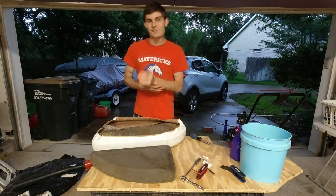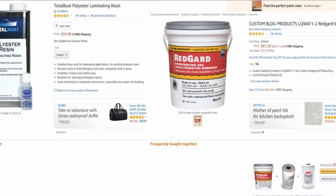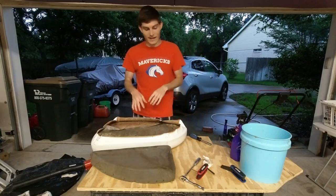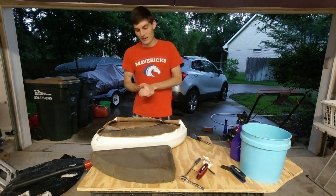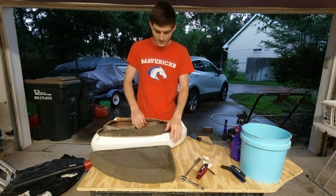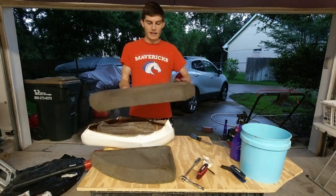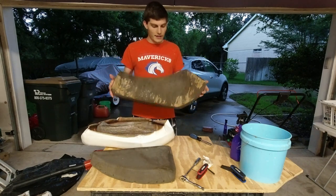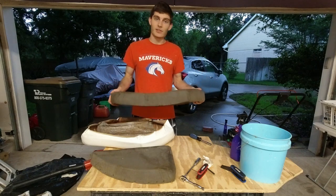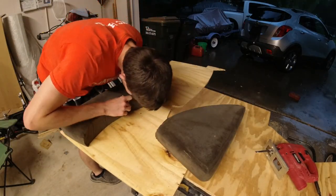I know one of you guys did suggest using RedGard, and I did consider that, but RedGard is still pretty expensive and ends up being about the same cost as polyester resin. Since I already have the poly resin, I'm just going to go ahead and use that to water-coat the wood after we cut it out — it's not going to fully waterproof it, but it gives it some water resistance. So I'm going to go ahead and get these traced out, cut out the wood, sand it down, and then coat it with some resin.